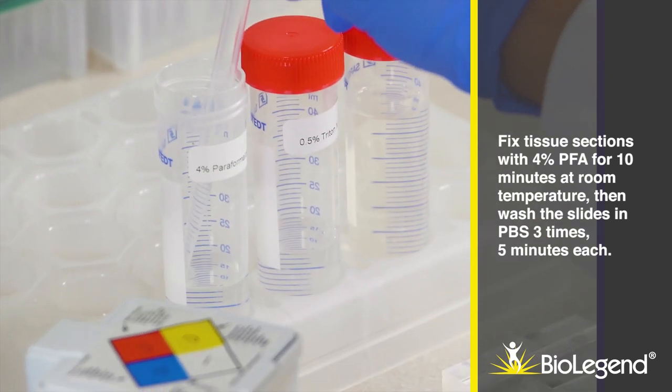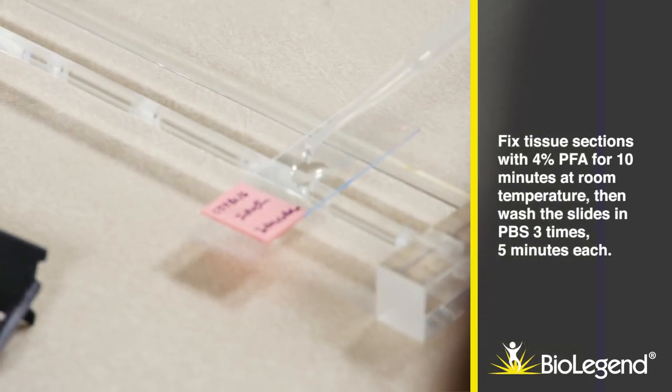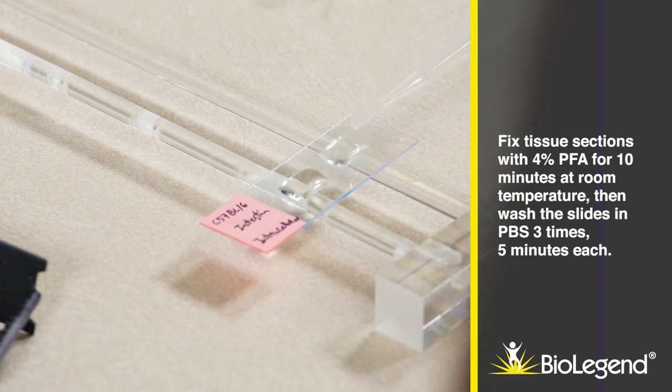Fix tissue sections with 4% paraformaldehyde for 10 minutes at room temperature. Then wash the slides in PBS three times, 5 minutes each.